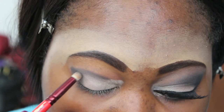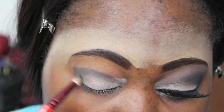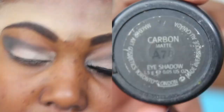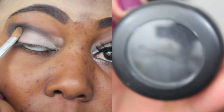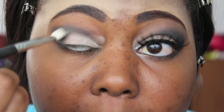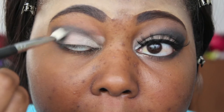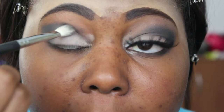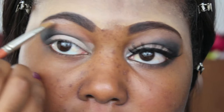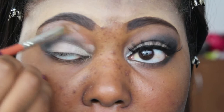Using my Sigma E25, I'm blending out the outer V only — not going into the crease at all. Next I'm using MAC Carbon in the outer V just to darken it up a little bit. Back with my Sigma E25, now in the crease area blending out any harsh lines. Then back into the Sedona Lace 28 palette, I'm taking a very light peachy color as my highlight. Using an angled brush, I'm placing it on my upper brow bone and pulling it down — this technique helps with blending the crease and outer V.